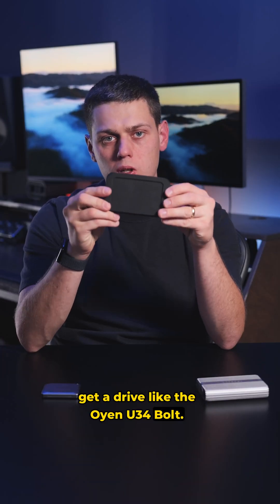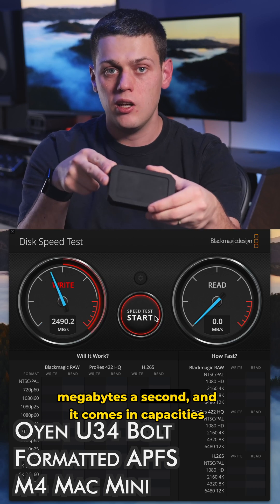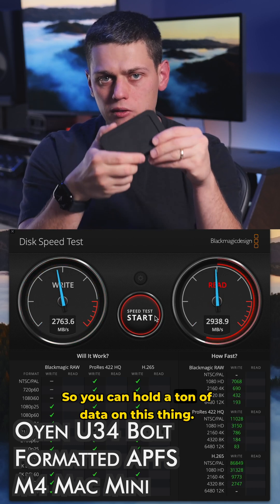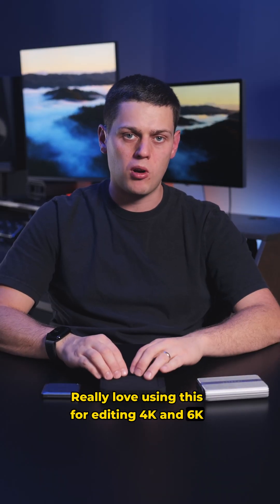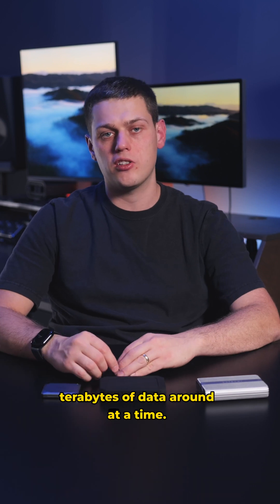For more advanced video editing, you'll probably want to get a drive like the Oyen U34 Bolt. This one gets you speeds all the way up to 3,000 megabytes a second, and it comes in capacities all the way up to 8 terabytes, so you can hold a ton of data on this thing. I really love using this for editing 4K and 6K projects in Final Cut Pro, and also for moving terabytes of data around at a time.